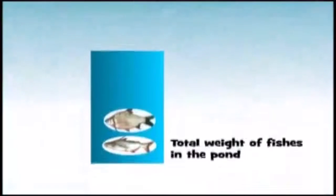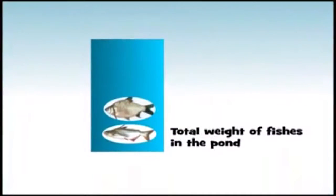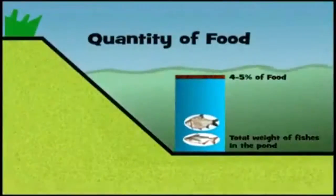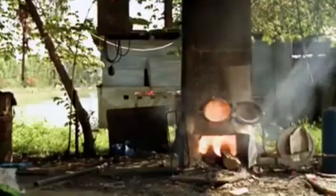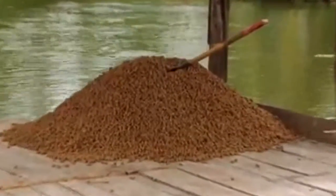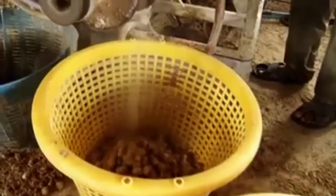The quantity of feed to provide per day is around 4 to 5% of the total weight of the fish in the pond. The feed should be cooked and then kept cool before feeding. The feed can be crushed by hand as it is thrown into the pond, or it can be crushed by machine and thrown into the pond directly.